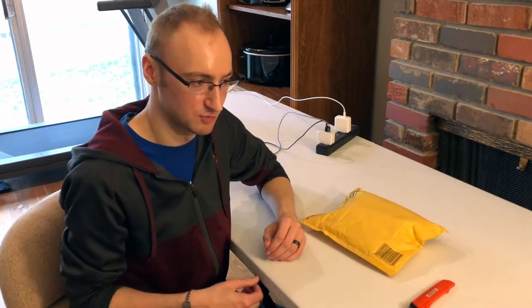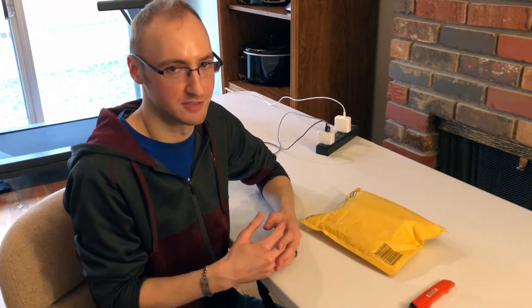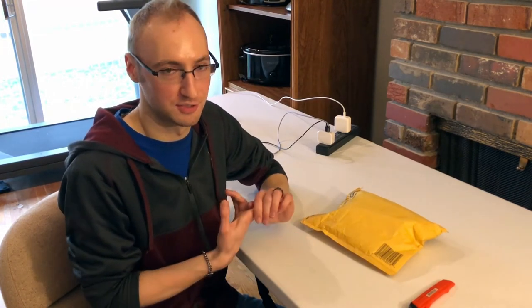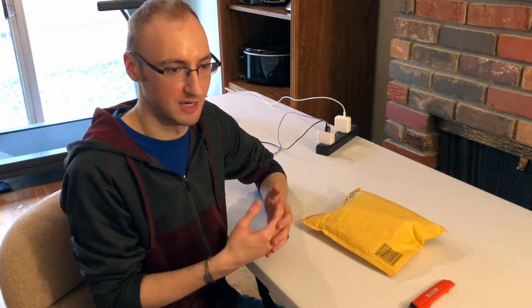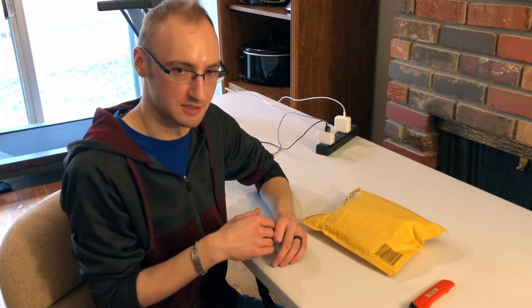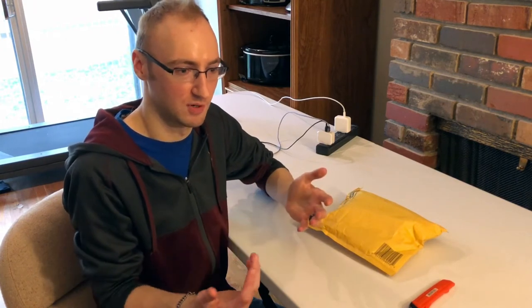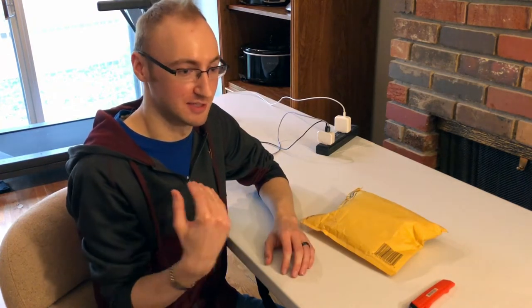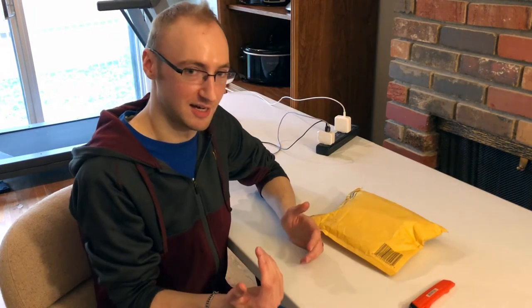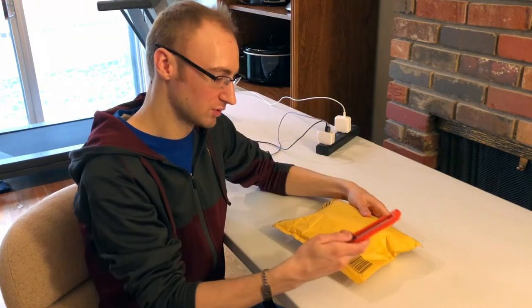I bought a couple of different items and we're just gonna see how this channel goes. I think this channel will be mainly focused around an audience that likes to see things that are about to go to the trash or the original owners just don't want anymore — things that can be bought at a low cost and perhaps even make some money if we can repair them, reuse them, or use them for parts. I have a lot of electronics knowledge from selling things on eBay, so I'm just gonna dive right in. We've got our first item right here in a yellow envelope.